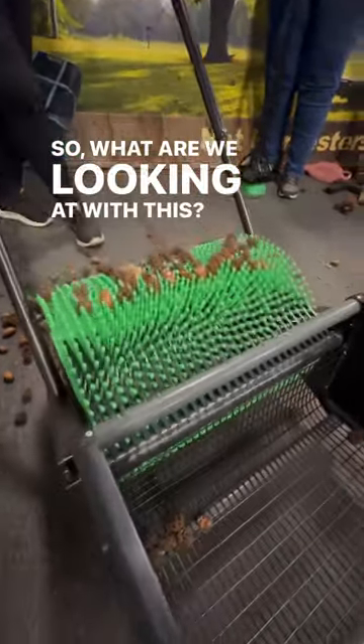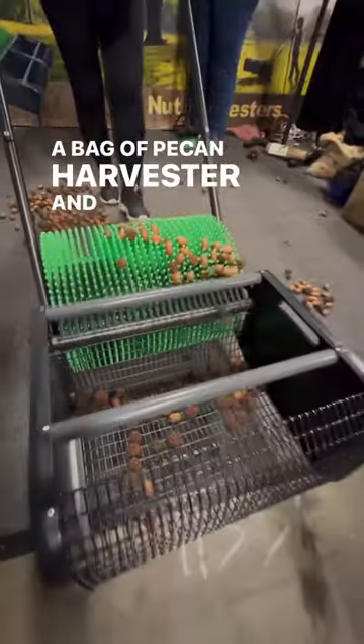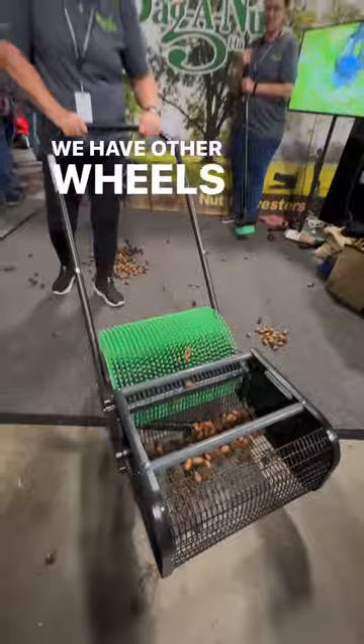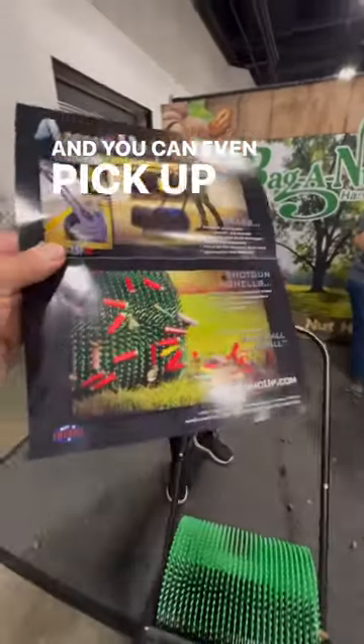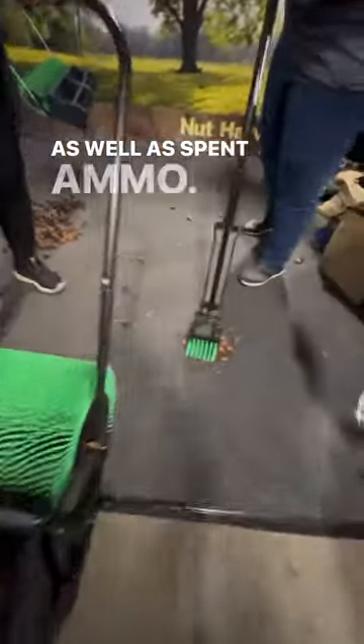So what are we looking at with this? A bag of a pecan harvester. It picks up pecans, sweet gum balls. We have other wheels to pick up other things like white walnuts. You can even pick up shotgun shells. We do have ammo on the side that picks up shotgun shells and watts, as well as spin ammo.